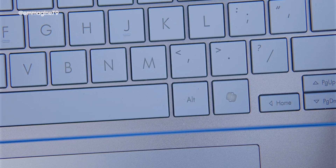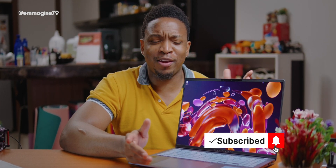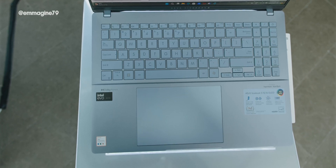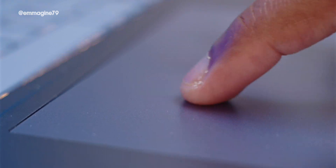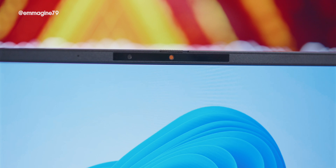There's a dedicated Copilot key for AI — don't get me wrong, I use AI a lot, especially for my videos, but I just can't bring myself to use Copilot beyond testing it out. I'm really not going to use that button in my day-to-day. As for the trackpad, we have a massive MacBook-like trackpad on the Vivobook S16, which I think is one of the nicest features.